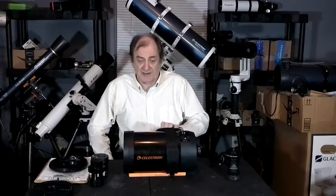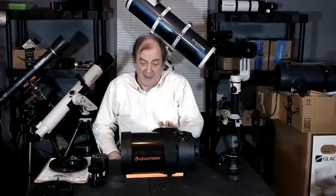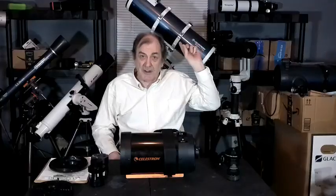I like this scope. I can carry it in one hand — there, I'm carrying it in one hand. It's light. I can put it on a light mount. You have to have a medium-duty mount for the Newtonian, because a light mount is just not strong enough to carry the weight.